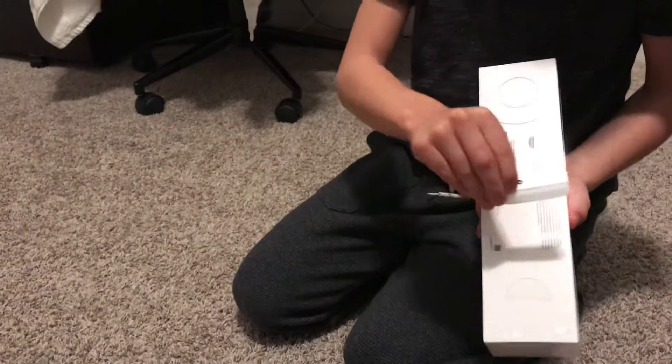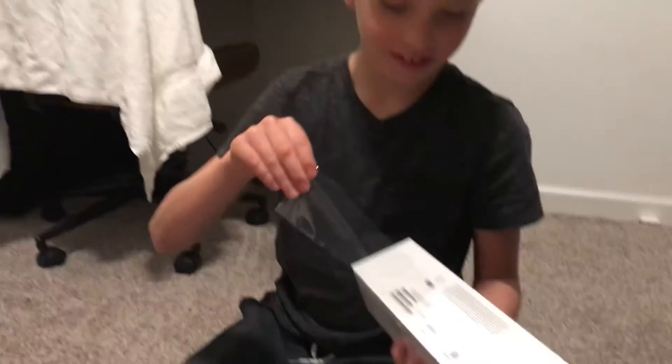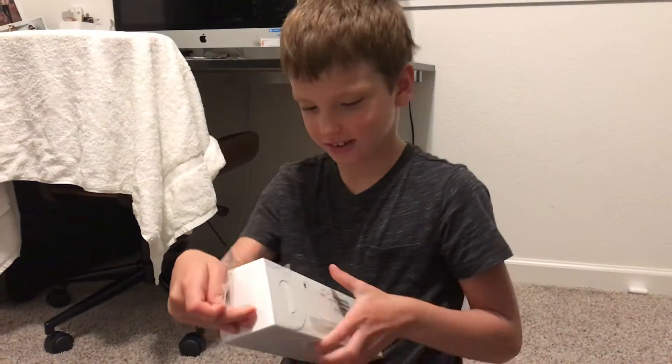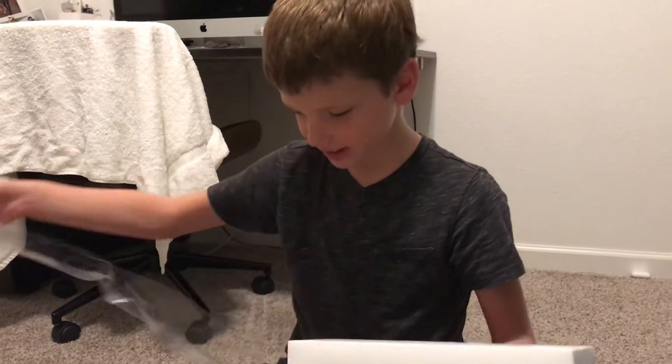So the first thing... I've never unboxed an Apple Watch before. Yeah, best moment of my life.